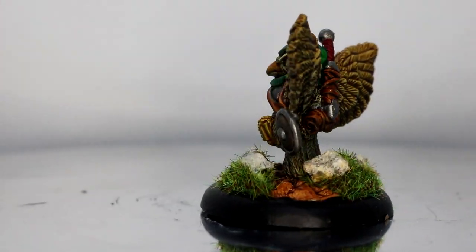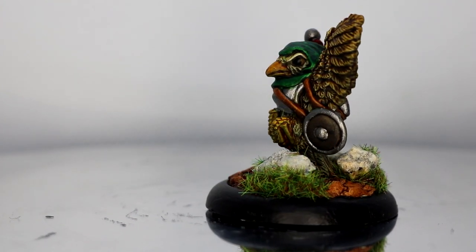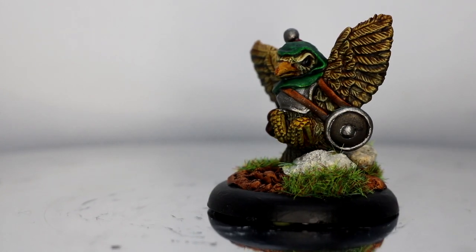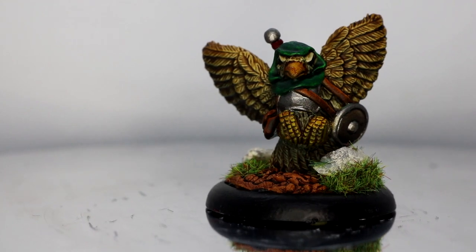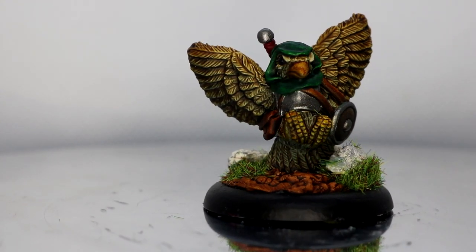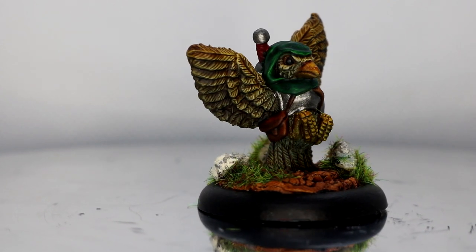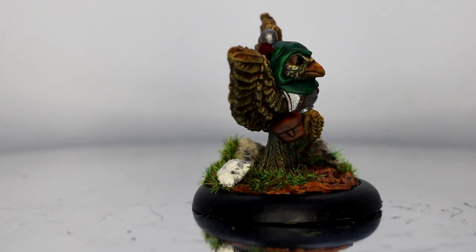Here's the model — one Sparrow Warrior from Oathsworn Miniatures. Really enjoyed painting this and really enjoyed how it came out. Next up I either have what looks like a Witch Hunter Hound or a Cat Bounty Hunter with a rather larger rifle, so that'll be an interesting one.